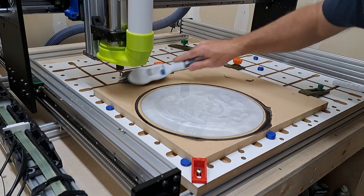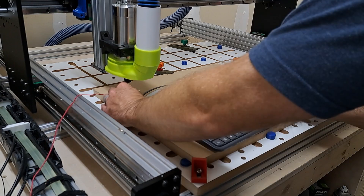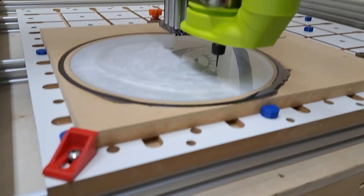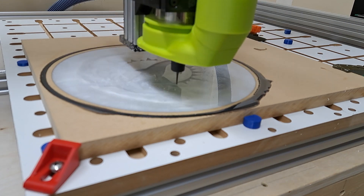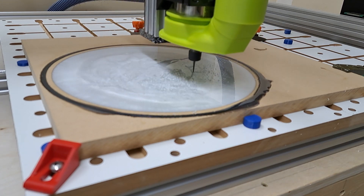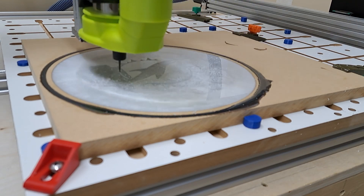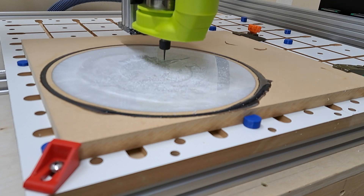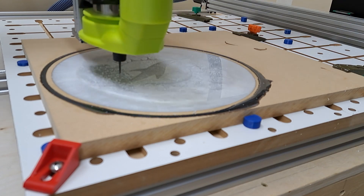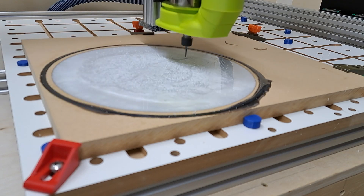I've just finished the roughing pass with that 1/8 inch end mill, and I'm switching out for a ball nose end mill. I only have Easel Standard, so what I've done is set it up as basically a 2 millimeter end mill, which based on my depth of cut was the diameter of the end mill at about 2 mils — so it allowed me to kind of fake it out. Essentially I picked a 1/16 inch end mill, but I'm using a ball nose end mill for this cut.